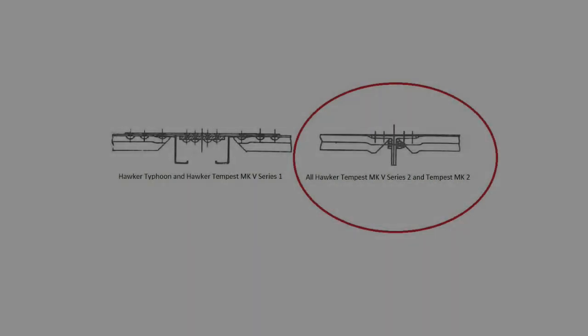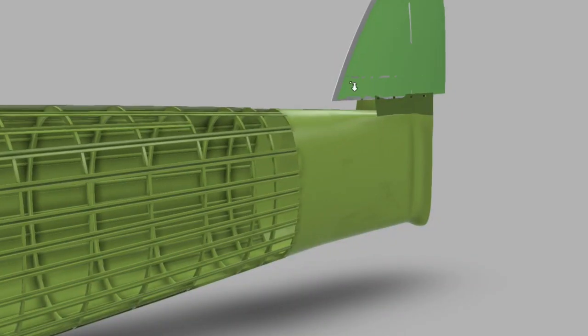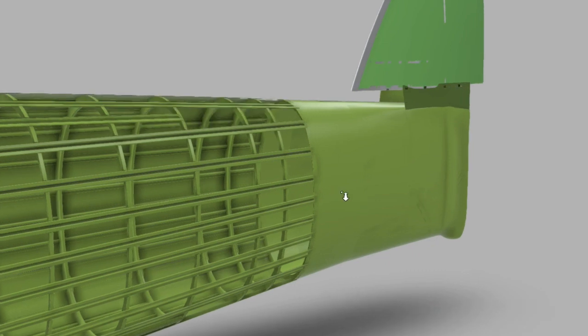Just to touch on the next aircraft in evolution — which was actually the Typhoon 2, later to become the Tempest — it used a completely different transport joint after the Tempest 5 Series 2. They changed it to an extruded transport joint, more of a design improvement because it just makes sense. That's what we're going to have on Hawker Typhoon JP 843, which is the rearmost point of the forward monocoque section.